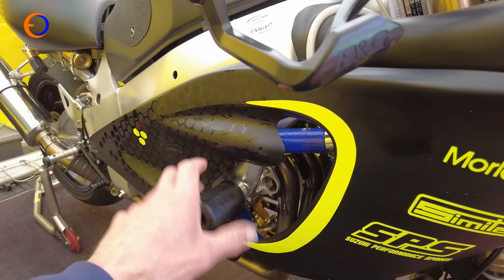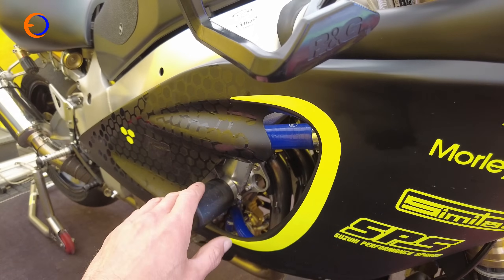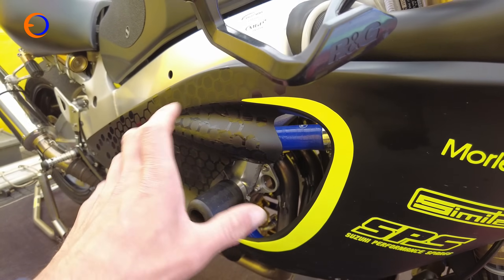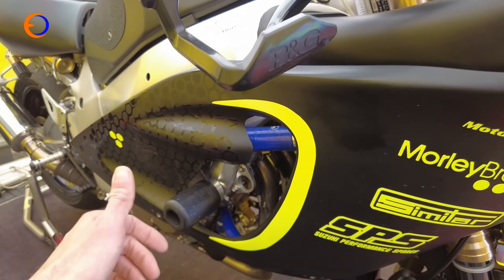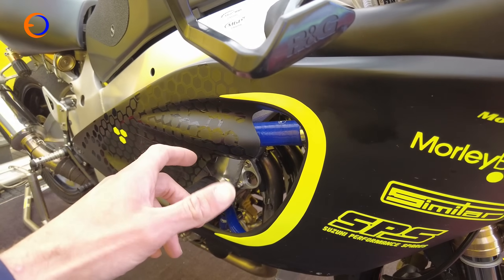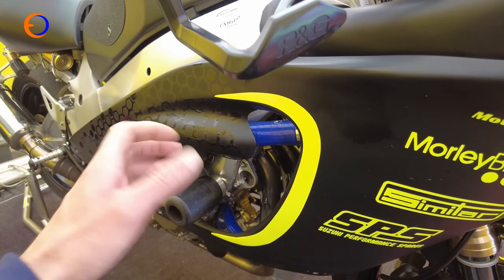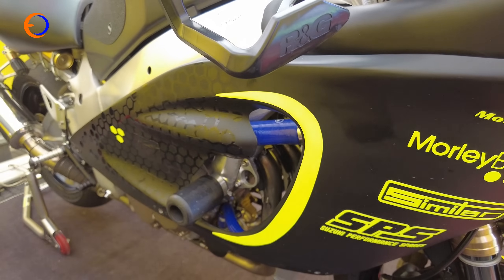The engine is on standard bore size — for classic TT rules you can go a little oversized on the bore, but this one's standard. It is running Carrillo rods and Wiseco pistons, some head work, and Stage 2 Kent cams, producing mid-130s horsepower. The team have a proper factory engine that's a little stronger, but the parts are so rare they don't risk it around the Isle of Man. This engine isn't far behind on power and actually has a slightly smoother torque curve, making it nicer to ride on long gearing.